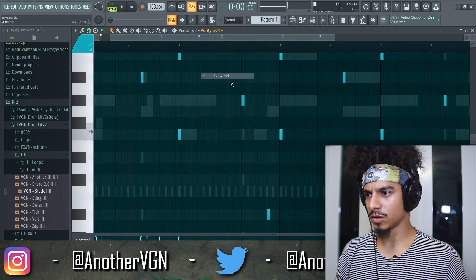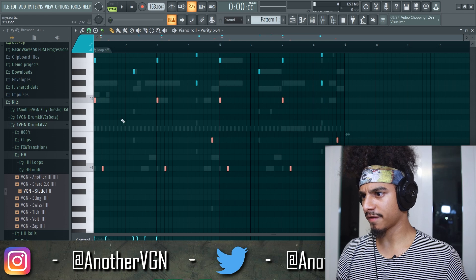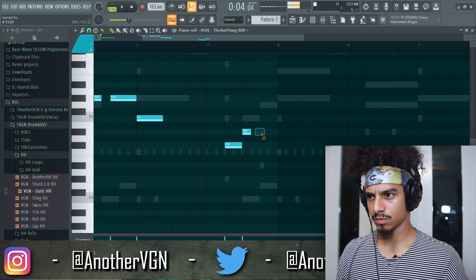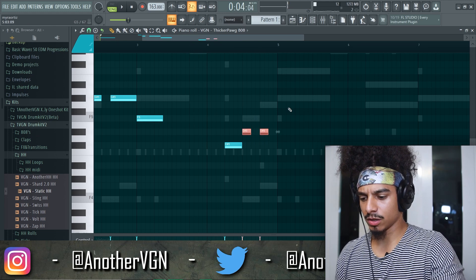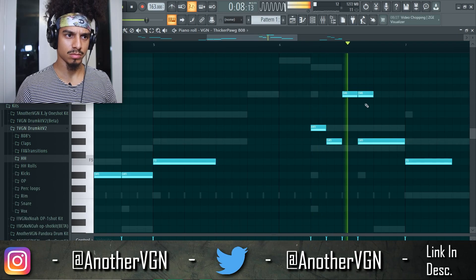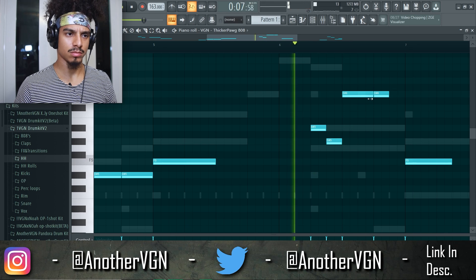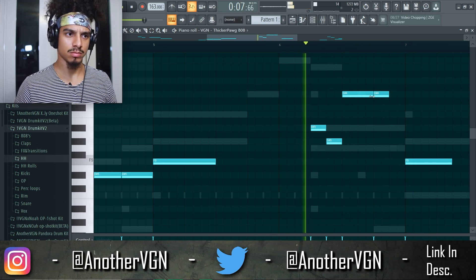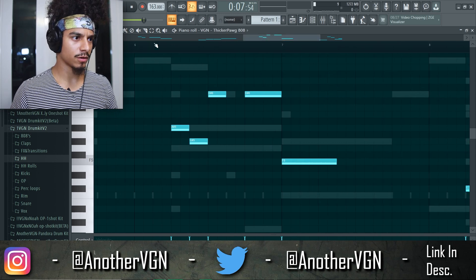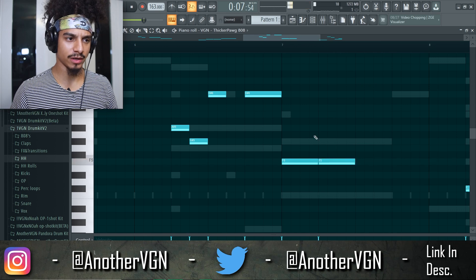Let's go ahead and go to the baseline, which is pretty much F, F, F, F, and then we have an F# over here. Let's go ahead and Control L these two. There we go. We can make this first 808 short and then the second one longer, and then maybe add a second 808 right here.